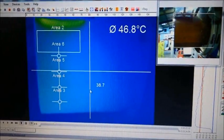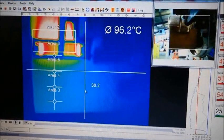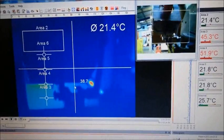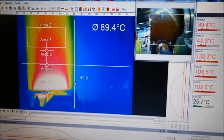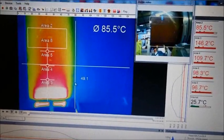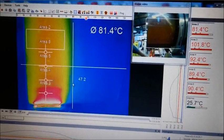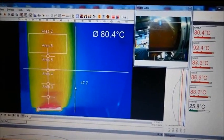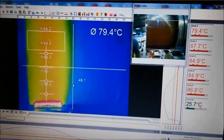This video shows a recording of the computer screen running the thermal imaging software. On this side, in this window, you can see the real video image — the normal video image — showing the pipe and the ring. This main area is a thermal image. This one is showing the temperature in this window.